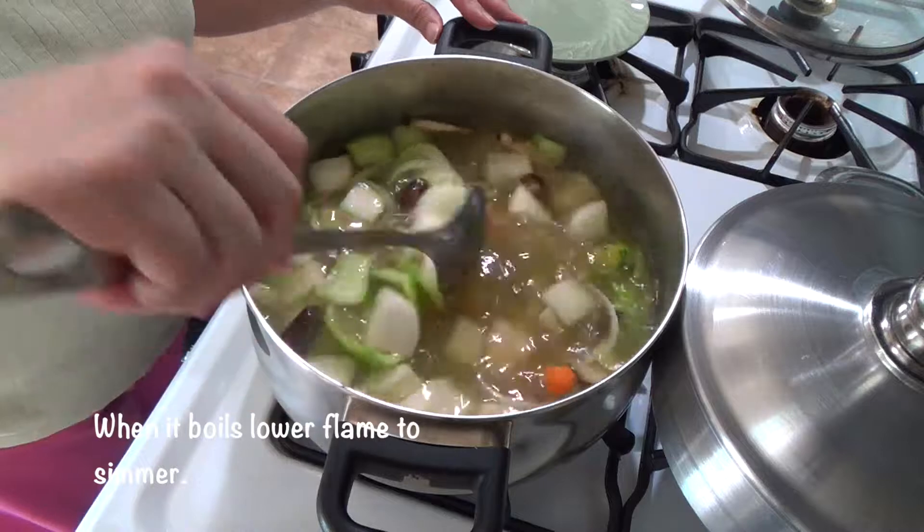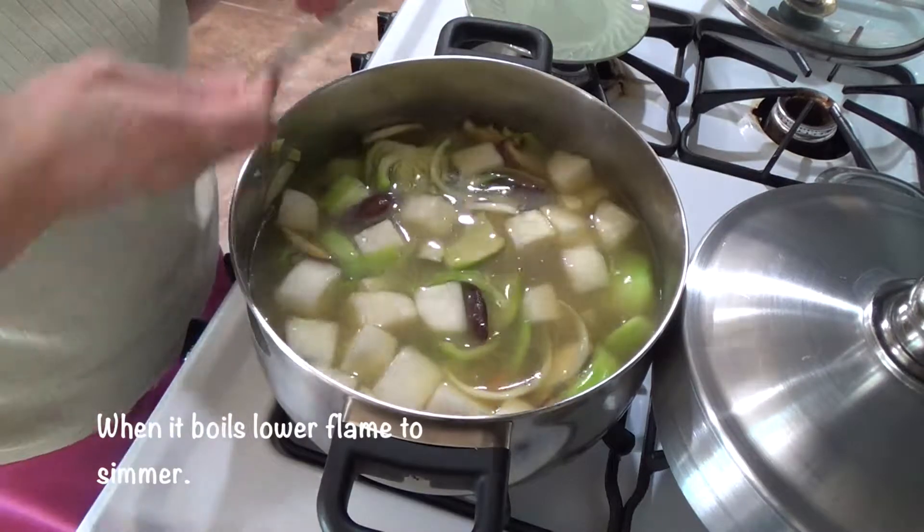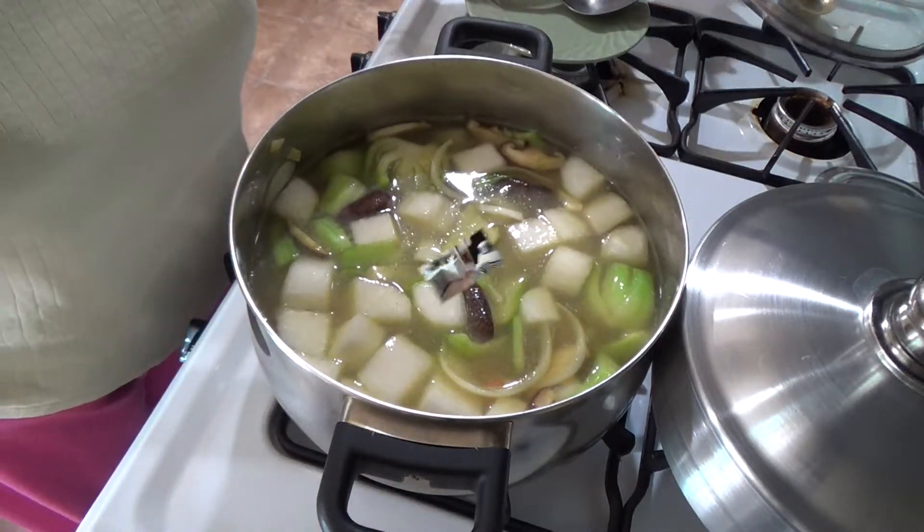Cover it and wait for it to boil. Once it boils, it smells good.